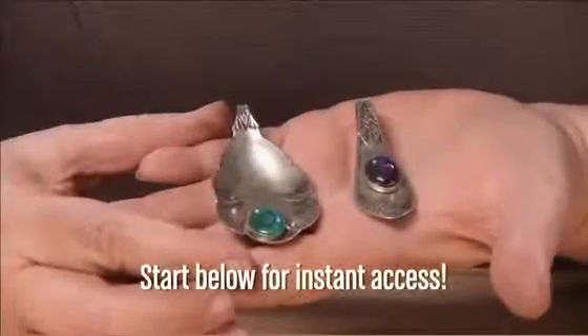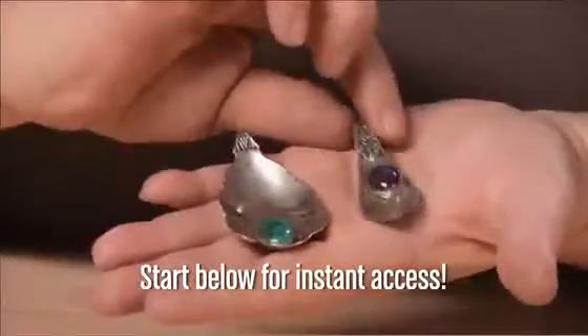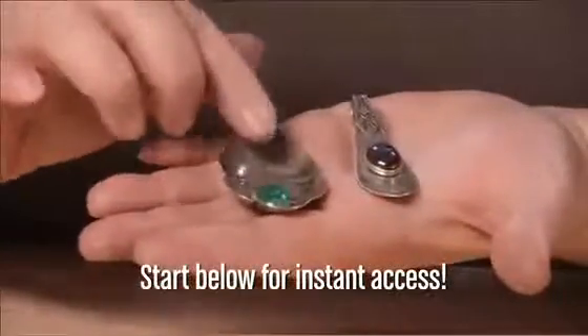In one of them I'm using a vintage spoon and using commercially made bezel cups which we are cold connecting onto the spoon.